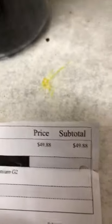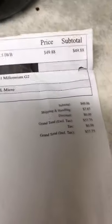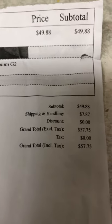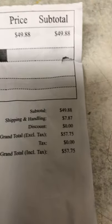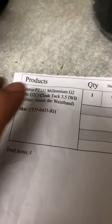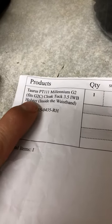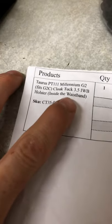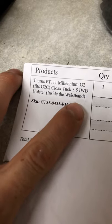The subtotal was $49.88 and I paid $7.87 for shipping and handling, so for this holster it was under 60 dollars. I ordered it for the PT Millennium 111 G2, and in parentheses it fits the G2C, which is what I have. It's the Cloak Tuck 3.5 IWB — inside the waistband.